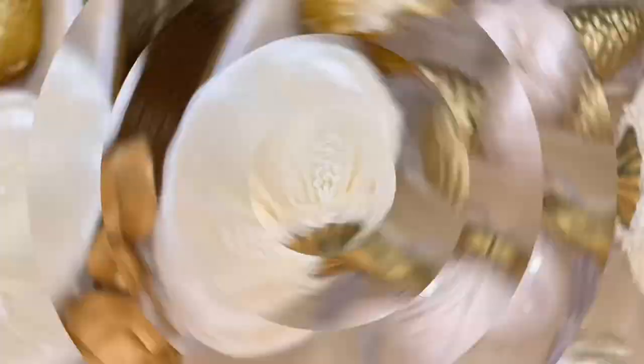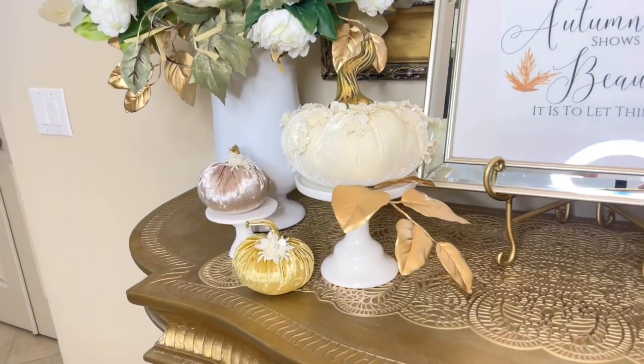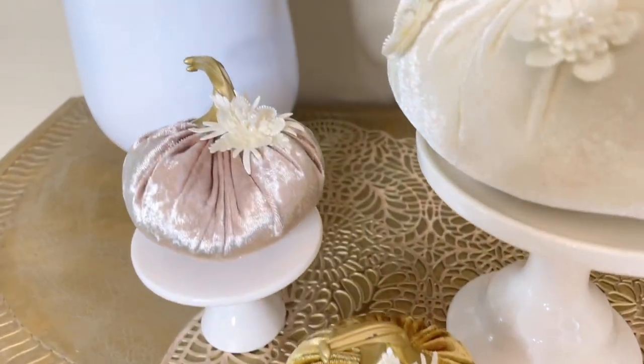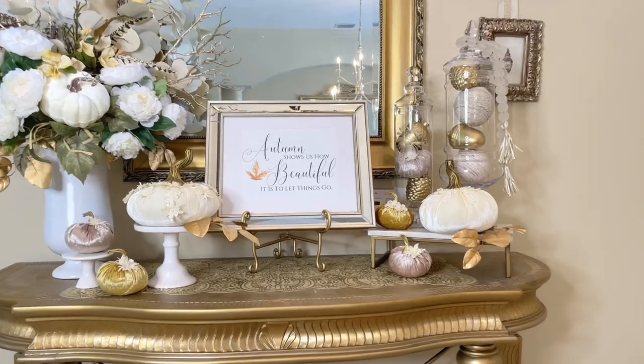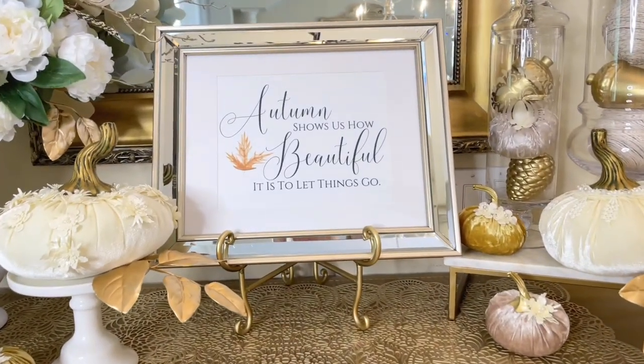All of the pieces we made today were extremely affordable and they look so high-end. If you're trying to decorate your home for the changing holidays and seasons on a budget, these are great options — they're not going to break the bank, plus they are beautiful and would fit with every color scheme and style. I hope you got some inspiration or design ideas today that will help you start decorating for fall. Thank you so much for watching!